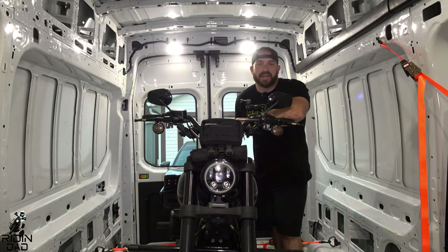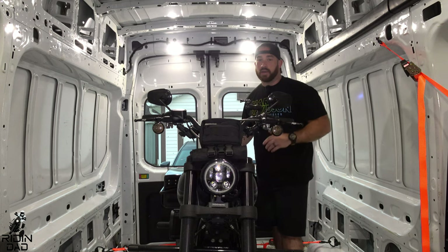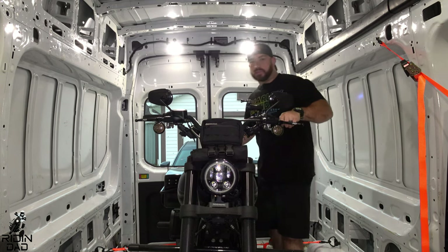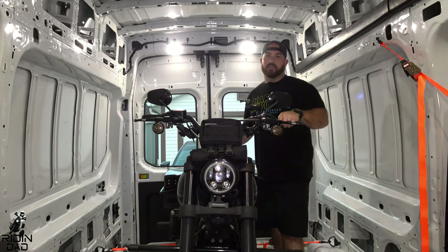What's up everybody and welcome back to the Ridin' Dad channel, or welcome if it's your first time. Either way, very glad to have you. We're talking about the best, absolute best method to strap your motorcycle down. Let's roll the intro and we'll come right back.